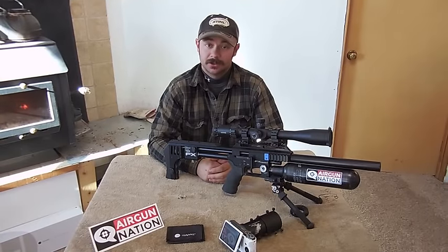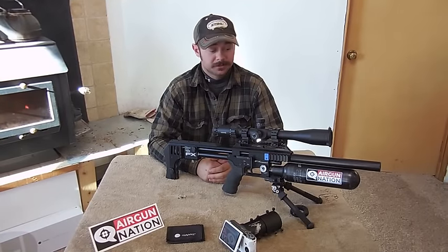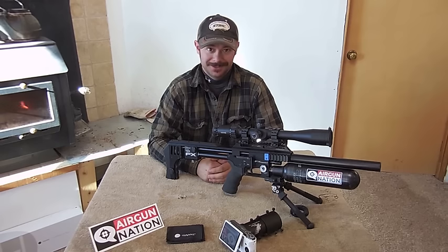Well guys, that's all I've got for you today. I hope you got something out of this. Until next time, happy shooting!